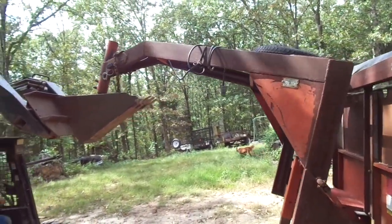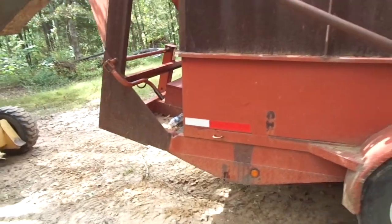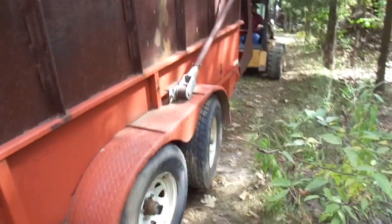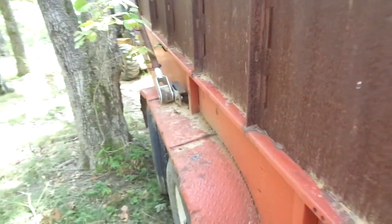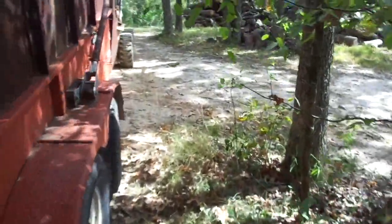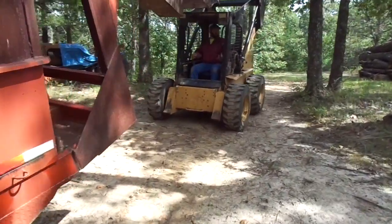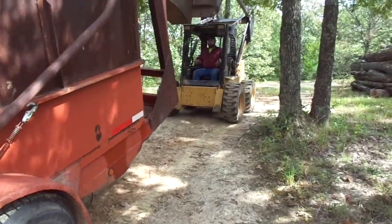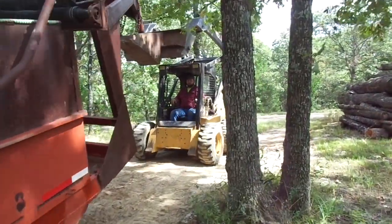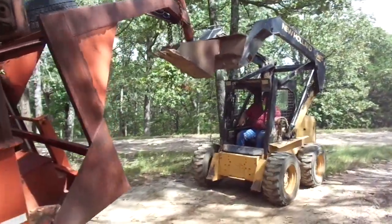We're just using that rock bucket to hold that gooseneck in the bucket so we can transport this over to the overhead and get ready to start cutting it apart and figure out how to fix it. You notice how the front wheel — the tandem — is cocked in on this side, and it's cocked in on this side as well. As luck would have it, the hydraulic cylinder came loose off the bottom and in doing so flipped backwards, caught the front axle, and bent the front axle inward. So that necessitates an axle replacement at the same time. That rock bucket is doing a fine job.